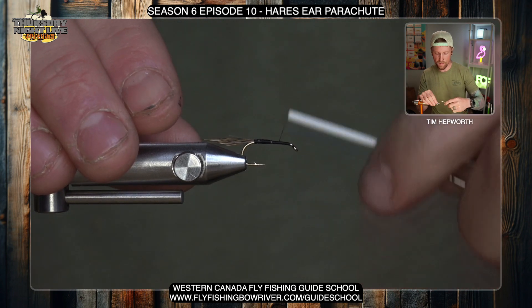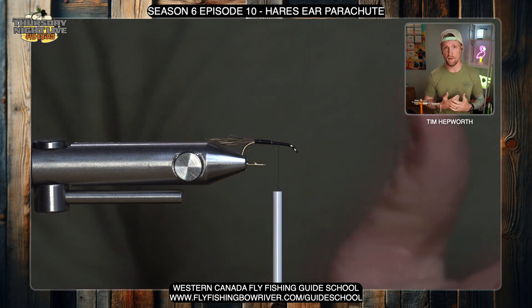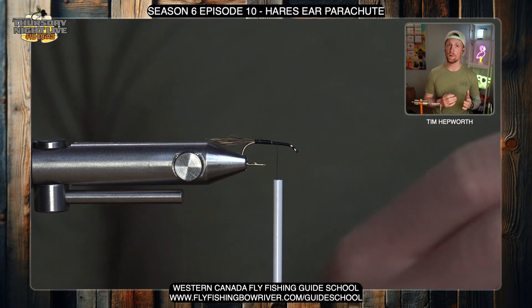I want to leave myself a little bit of space — probably two eye lengths back from the eye — where I'm going to tie in my post, because we do want some of the fly ahead of the post as well. Don't think of the post as being the front of the fly; it's actually about a third back on the hook shank.